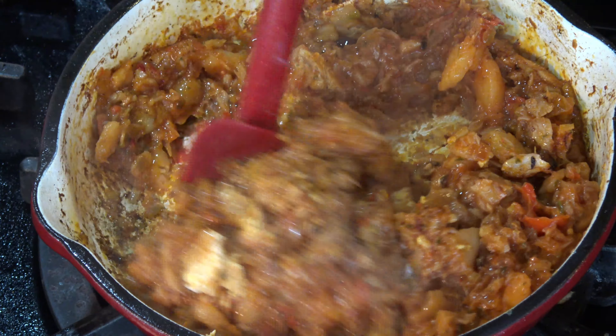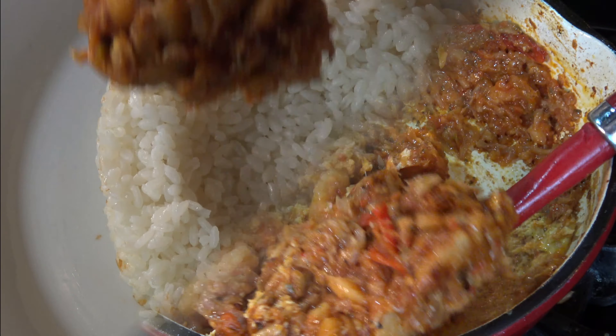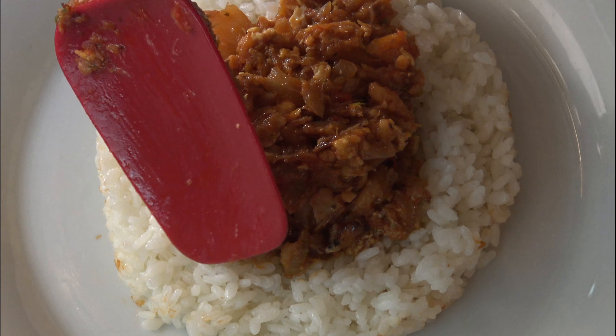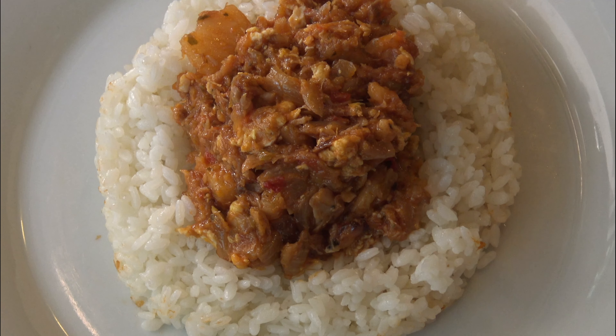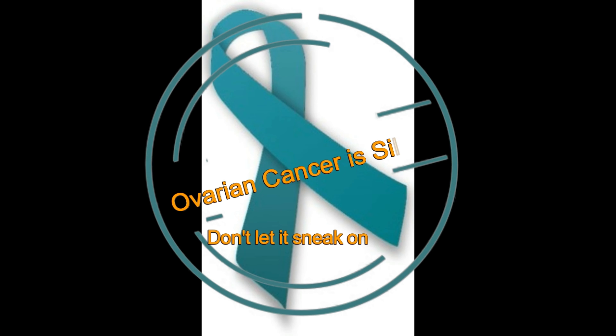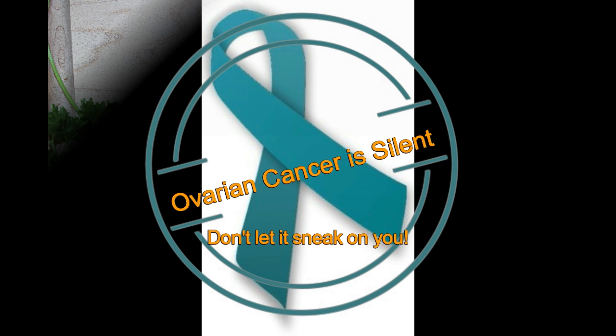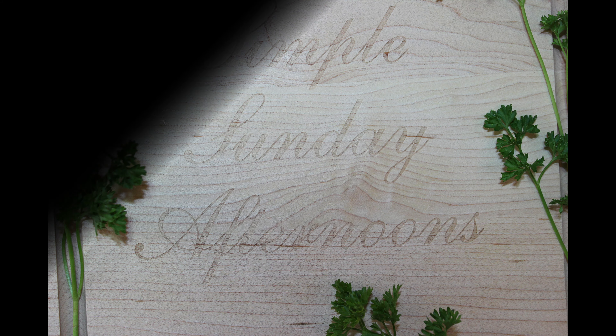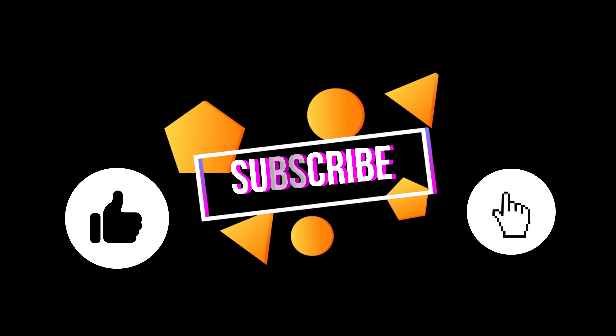Don't forget, below this video you can find the list of all the ingredients and the steps I took to make this delicious recipe. I hope you like this video and that you come back to see me again. Buen provecho — take care of yourselves and your loved ones. I'll see you in my next video. Bye-bye.